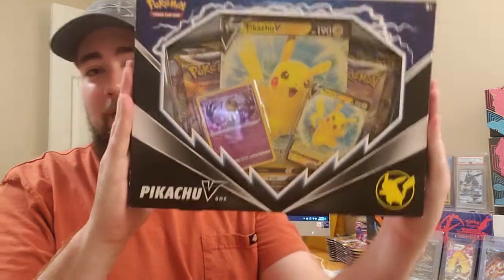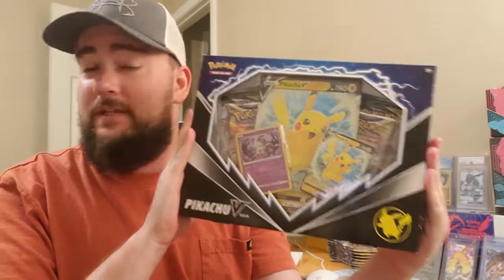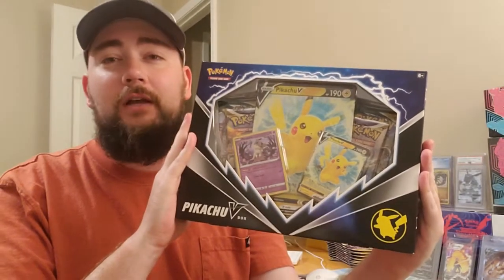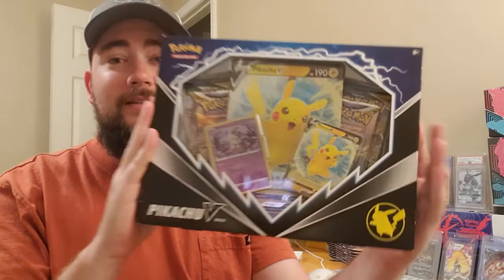What's going on everybody? Welcome back to J's PokeStop and welcome back to the channel. So today I went hunting and found this right here, the Pikachu V collection box. But this isn't just your ordinary Pikachu V collection box. Let's dive into today's video and figure out what's actually inside of these.